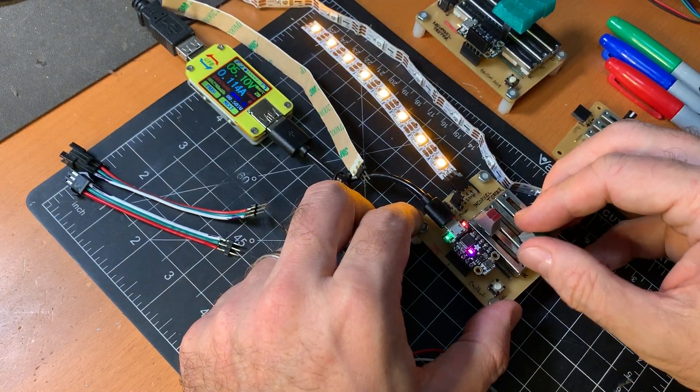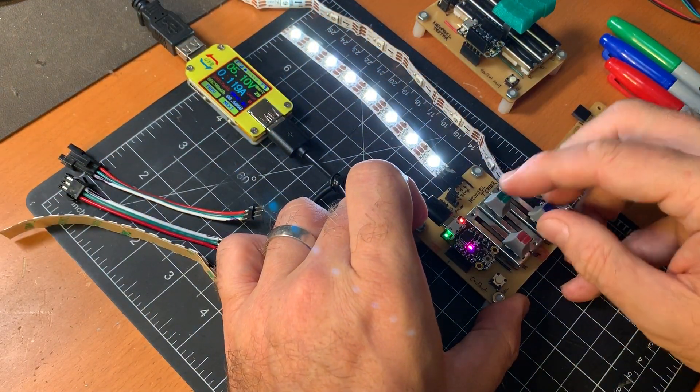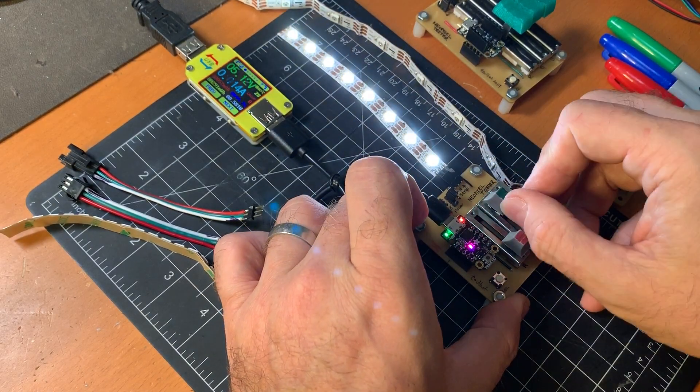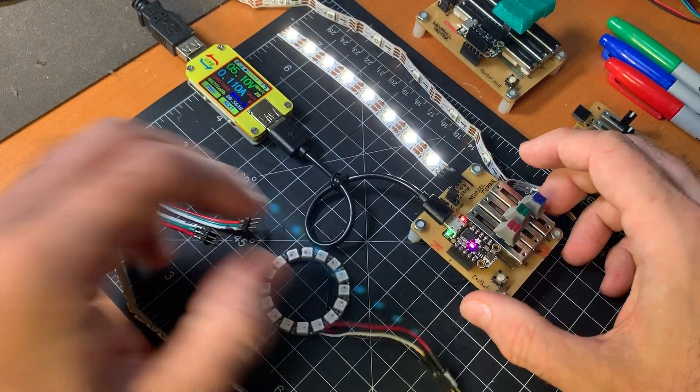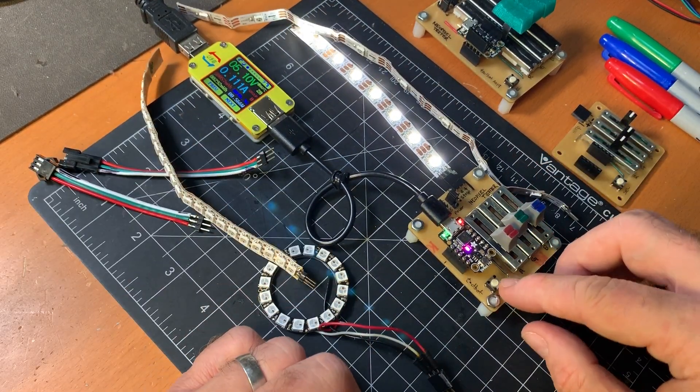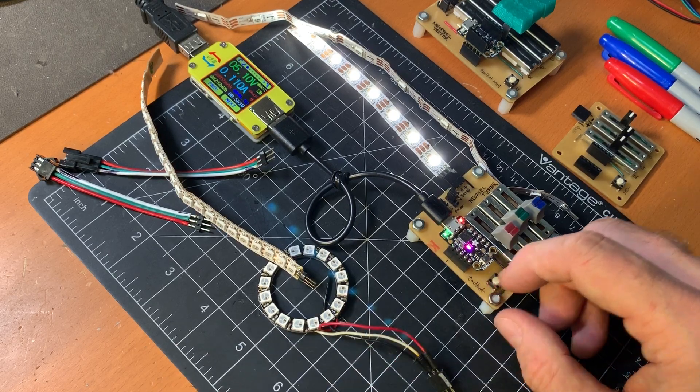You can try out — oh look, here's the amber, here's the sort of daylight white, and the cool white, or maybe it's the other way around. But yeah, it works on pretty much all the strips. In the current sketch, if you hold down this button on power-up, it'll go into RGBW mode so you can test out RGBW strips.